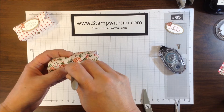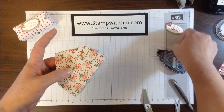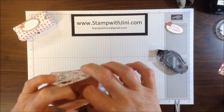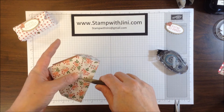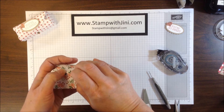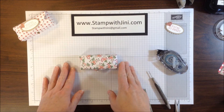I want to press through the Designer Series Paper carefully to get the hole for my brad. Once I've got the hole, I can put my brad through. Now there's a little trick to the brad because you want to be able to reuse the box — I take my paper piercer and set it under that side of the brad before I fold it down and secure it, and that way it gives me a little bit of depth. You can add a candy dot to this little brad to make it nice and pretty, then simply pull the heart over and let go and it will spring into the correct place.